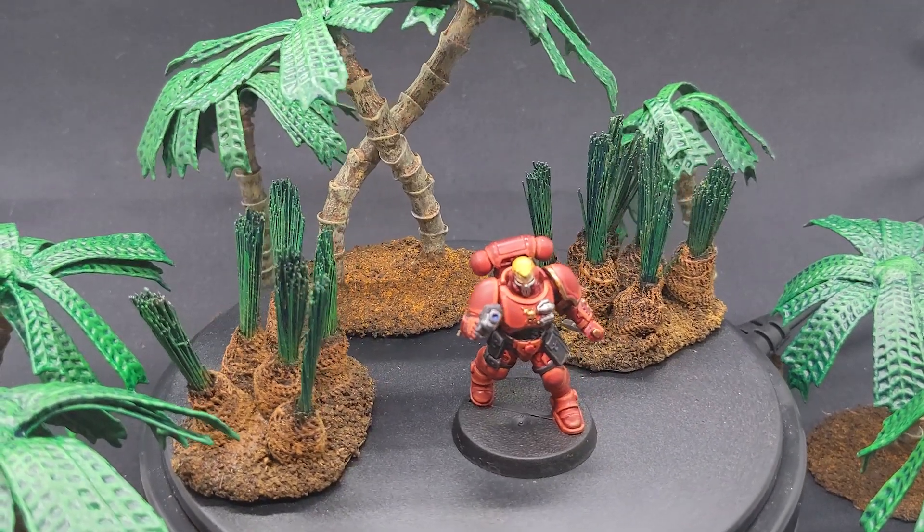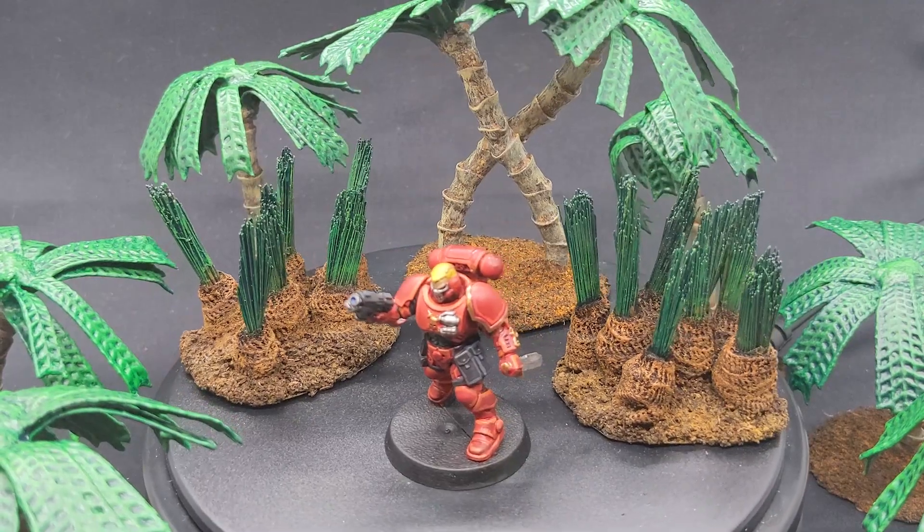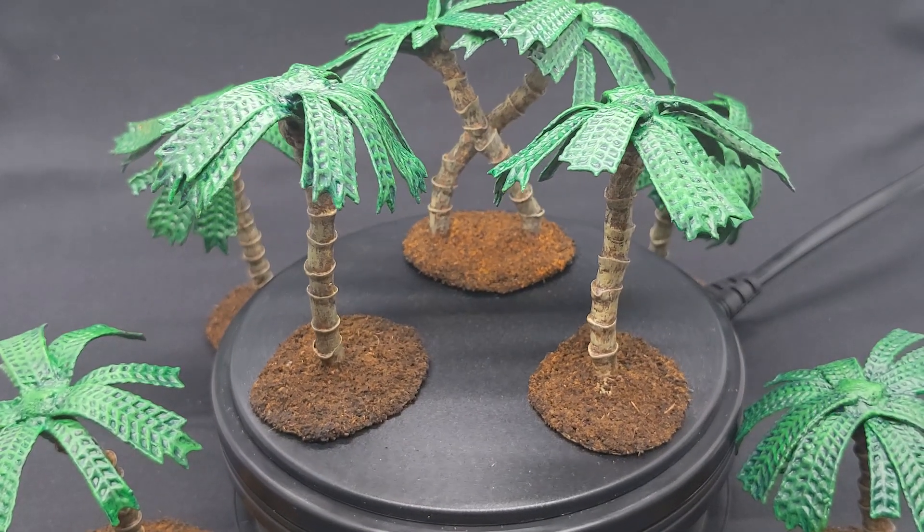What's up everybody? It's your boy David. It's summertime, which means summer toys, which we can use to make summer terrain. Today we're going to beat the heat by making some do-it-yourself palm trees. Let's get to it.